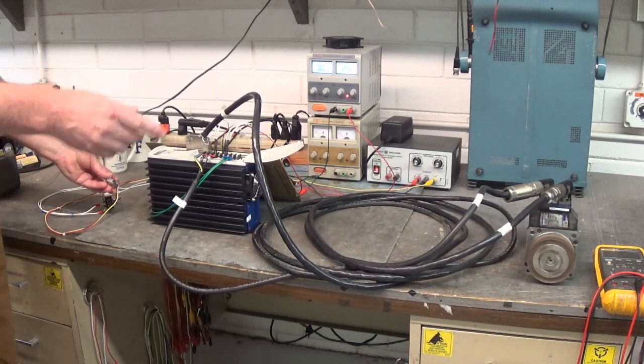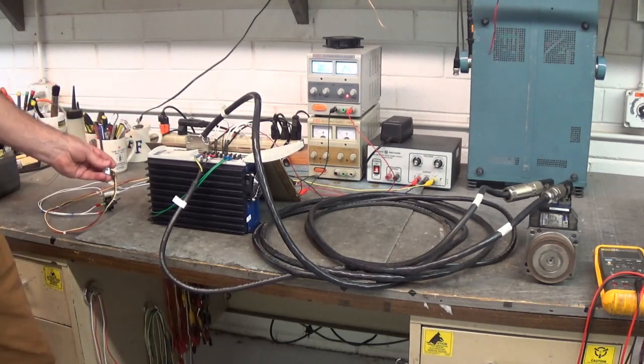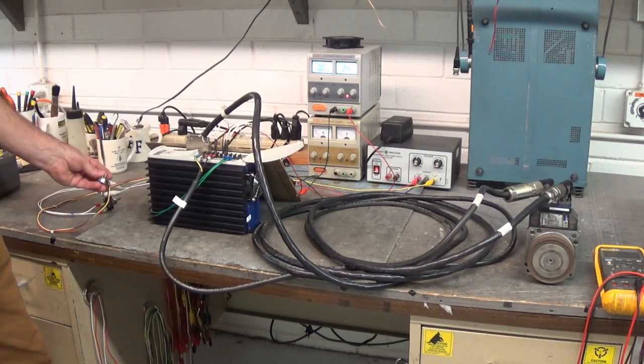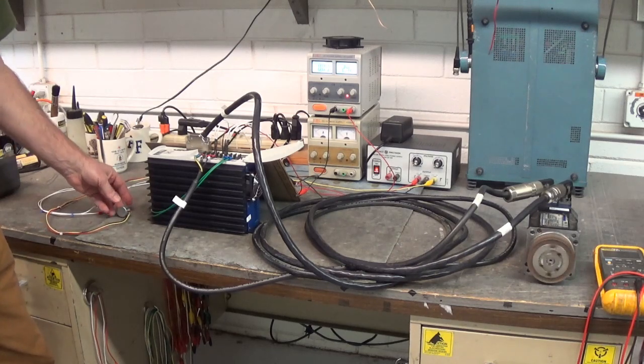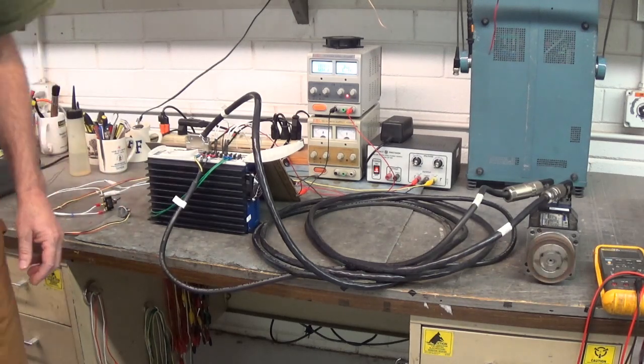I'm changing speed and direction with this potentiometer. I've got the wings of the potentiometer set to plus or minus 10 volts and we're swinging around that. That's something.